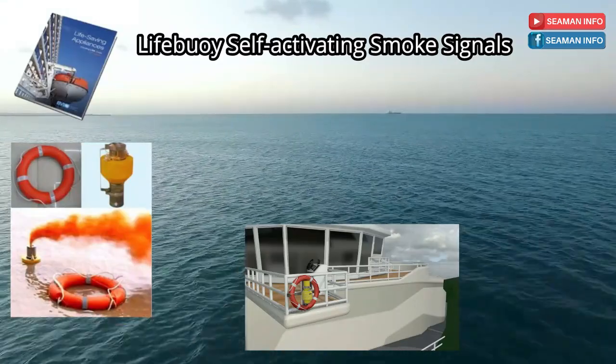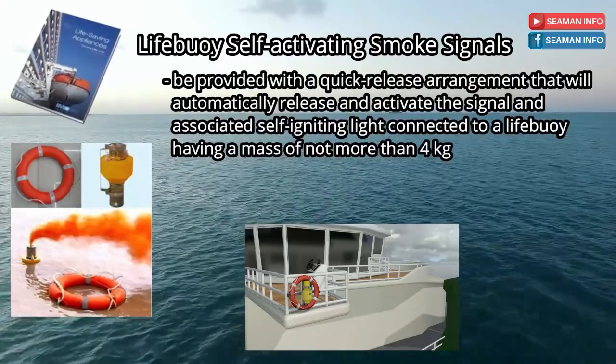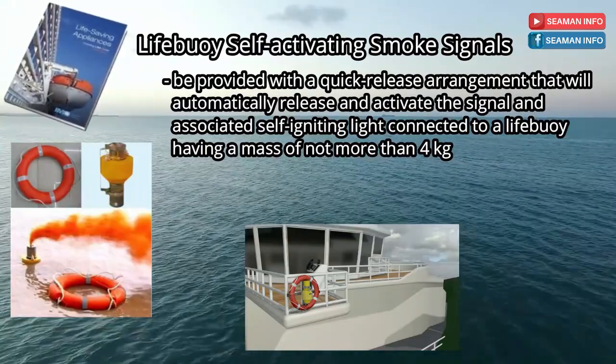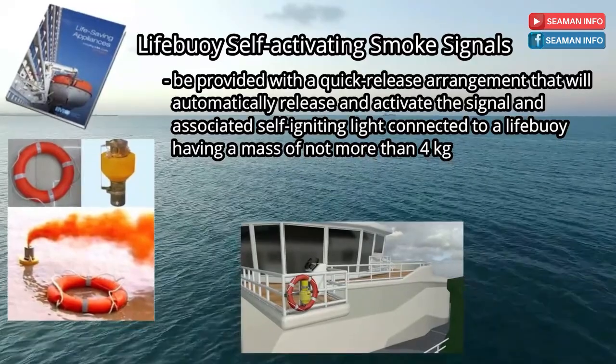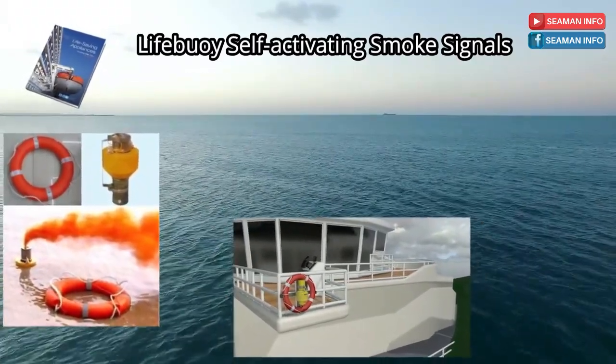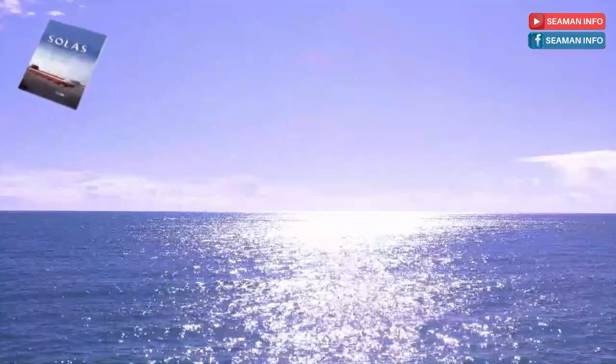And be provided with a quick-release arrangement that will automatically release and activate the signal and associated self-igniting light connected to a life buoy having a mass of not more than 4 kg. That's all for paragraph 2.1.3 of the LSA code, and let's go back to SOLAS Regulation Chapter 3.